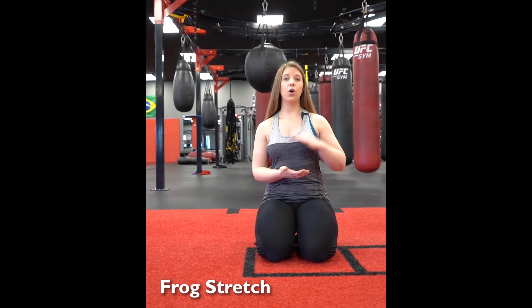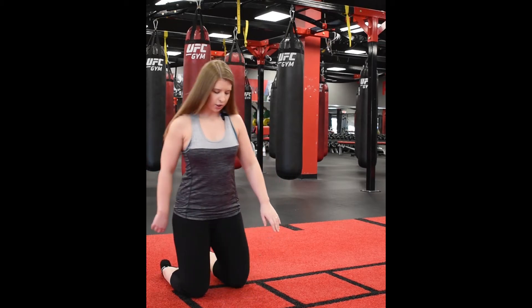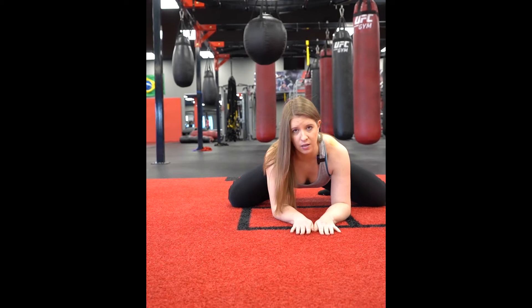I'm going to show you a couple variations to match where you are right now, and the goal is to work up to the highest level. The way you're going to start is with your feet together, bringing your knees out nice and wide, then sit down onto your elbows and press it back. This is level one.